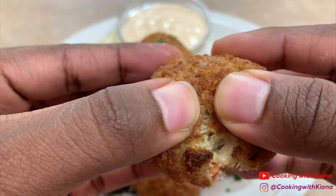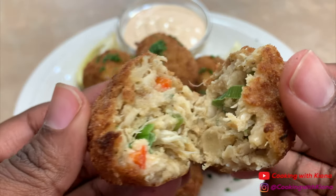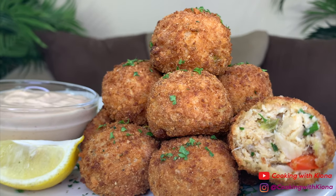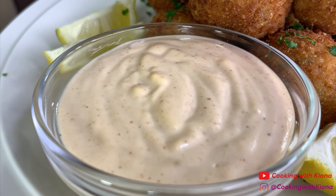By the way, if you have any leftovers, you can just place them in the freezer and when you're ready to eat them, heat them up in the oven or an air fryer. Alright, that's it for this video. Thank you guys so much for watching. Everything I used in this video will be down in the description below. Don't forget to like, comment, and subscribe. Bye!